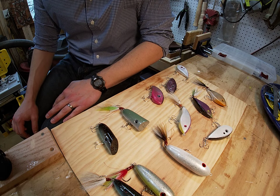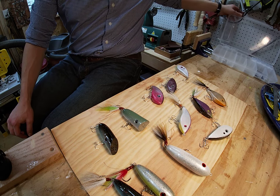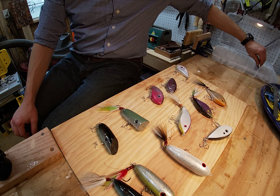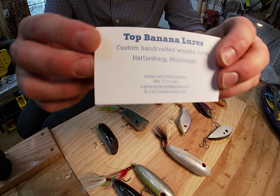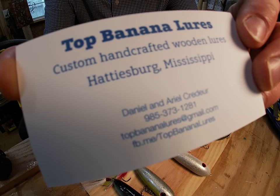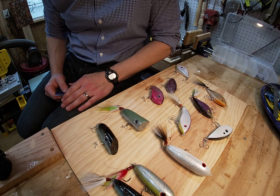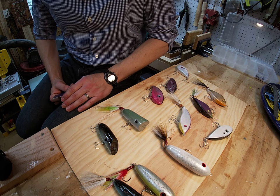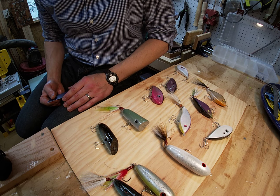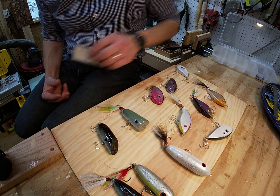Thank you all — if you have any questions you can always email us or write us a comment on social media. We've got some cards and we'll have a link at the bottom of the screen with some of this information. If you have questions about prices, we're putting together a price list and we'll have all that information on the new website, hopefully up Memorial Day this year. Thank you all and happy fishing!